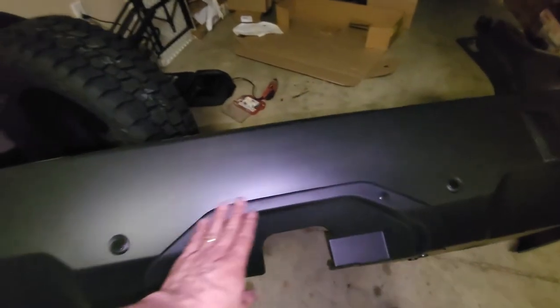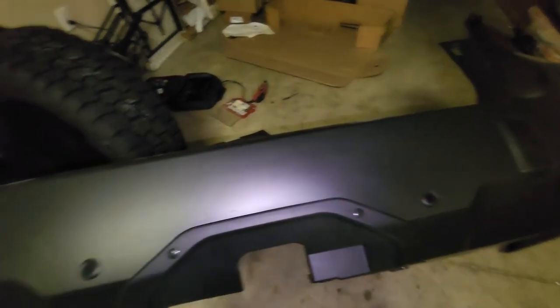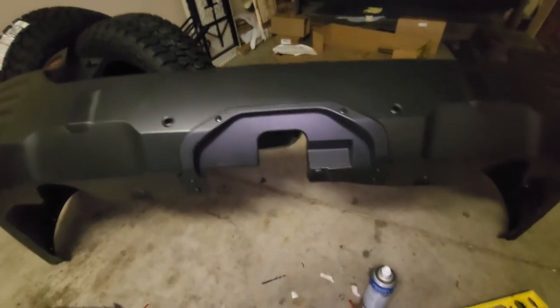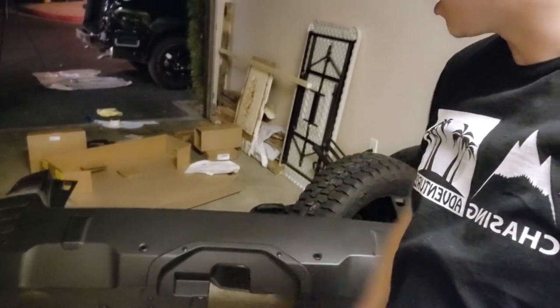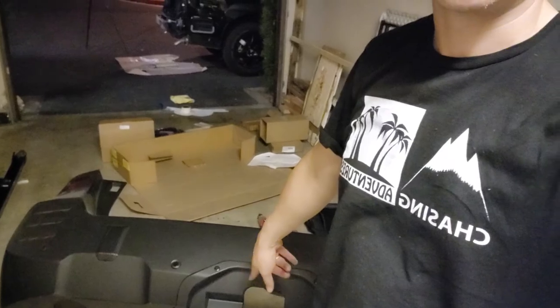Now it's installed and it looks pretty good. I started this project at 6:30 and now it's 9 o'clock, so I was working on it for two and a half hours just on this little piece — cutting and putting it in. The rest of the stuff we're tackling tomorrow morning is pretty much bolt-on, so I think that'll be much quicker and easier than modifying this. I'll catch you guys in the morning.